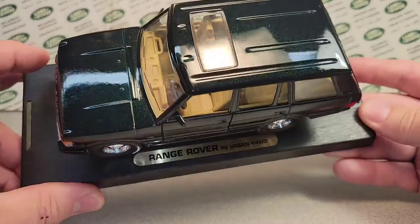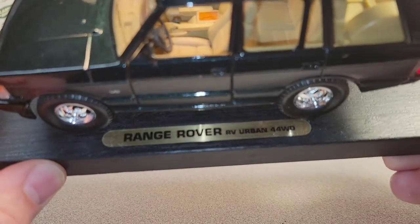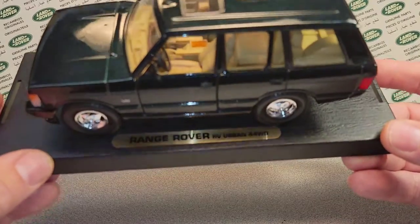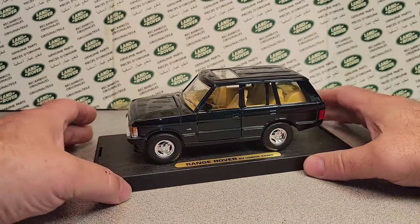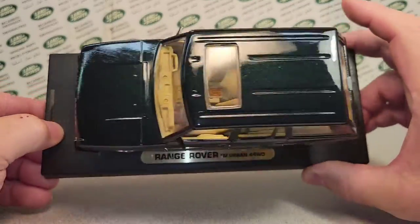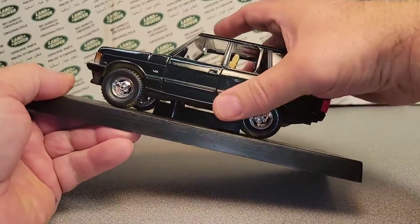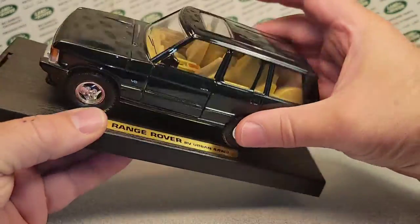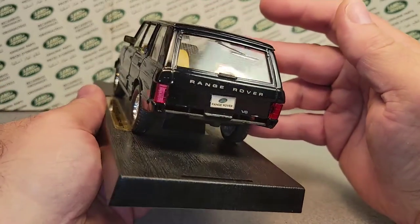So this came unboxing last Saturday, and I don't know what it is. Look at this — Range Rover RV Urban 4x4, 44 wheel drive. Yeah, right? I'm not really sure what's going on here. Well, I did a little bit of cleaning on it. It had a Goober price sticker on here. So anyway, we got to know what this is. There's no telling marks on this, and I'm hoping that underneath here we will have some telling marks.